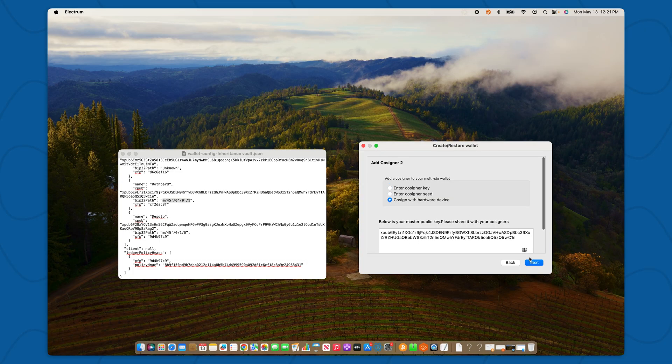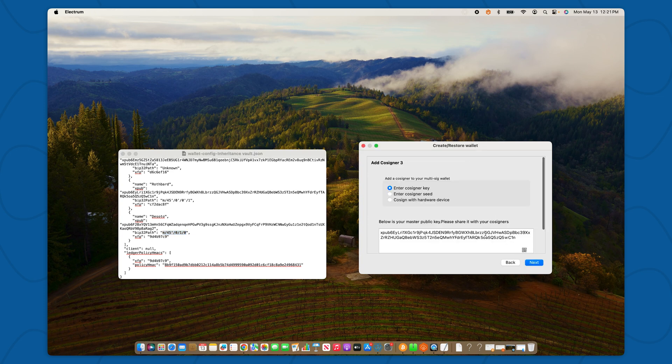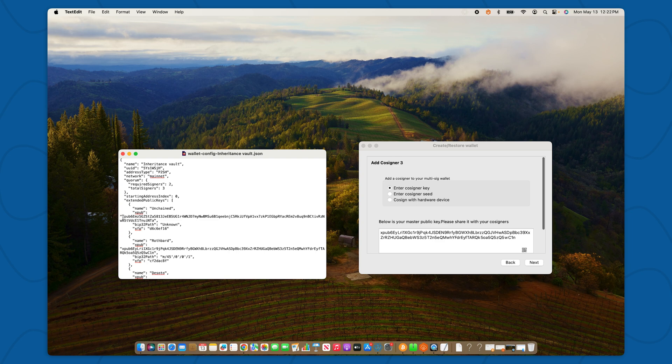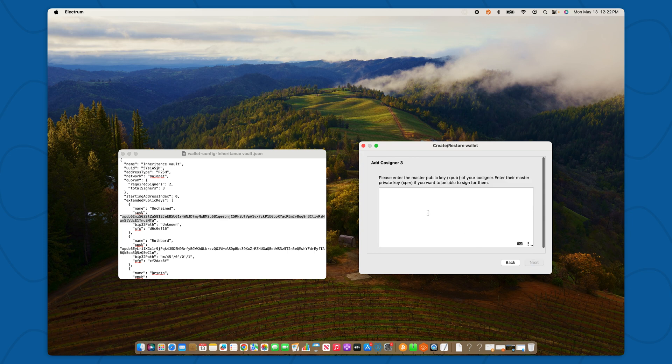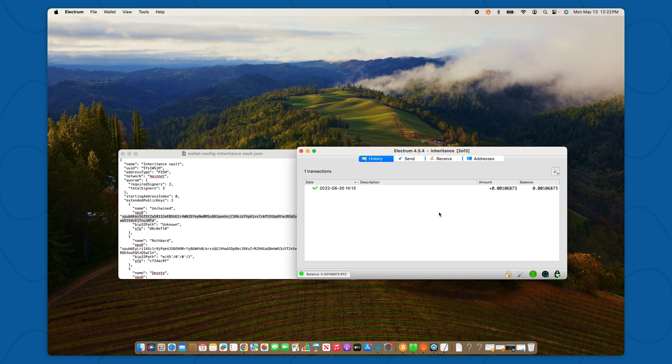I'll select Cosign with Hardware Device and I'll select the Blockstream Jade. I need to make sure I'm grabbing the right lock from the right file location, so I'll find DeSoto in my wallet configuration file and copy and paste the pathway here. Electrum has found the correct extended public key. And finally, we need to teach it about Unchained's key. Since we don't have the actual private key — we just have the public information — we can say Enter Cosigner Key, and we'll copy and paste the extended public key from the wallet configuration file. After hitting Next, you'll be given the option to enter a password — I'm going to skip that for now. And as you can see, Electrum has now generated our vault.